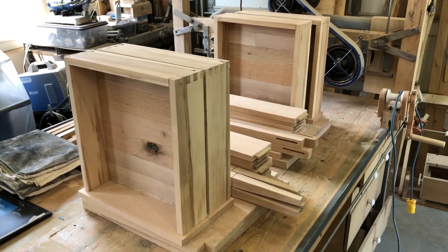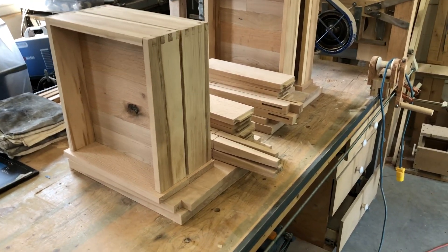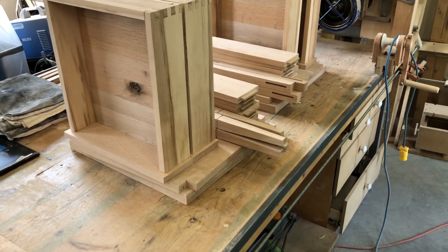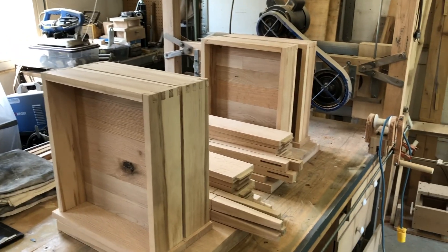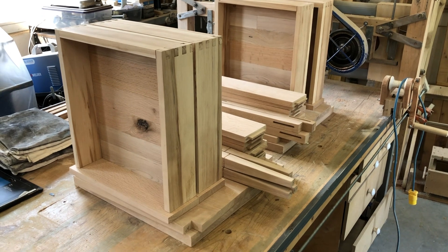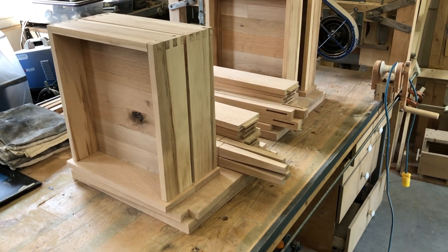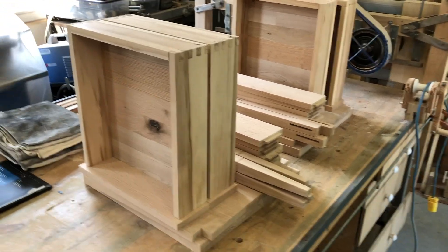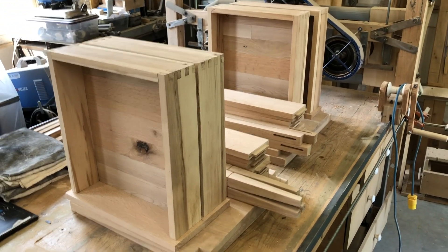Welcome back to the Secret Underground Lair. So you can see we now have everything sanded — well, you can't see, trust me. Everything has been sanded up to 180. The drawers have been put together in a dry fit. I'm very happy with the result of that. So today we assemble our nightstands. That is today's adventure.